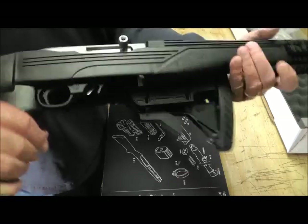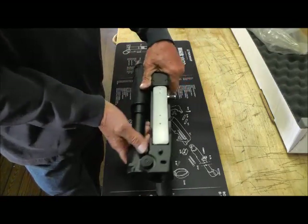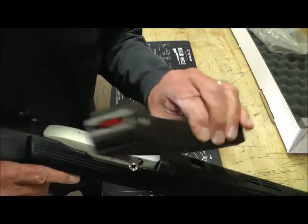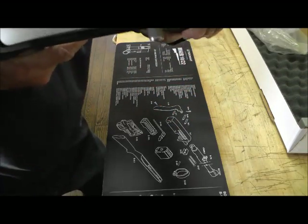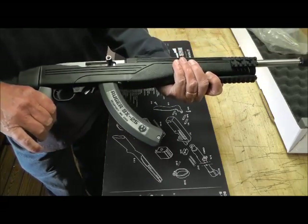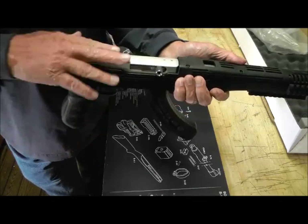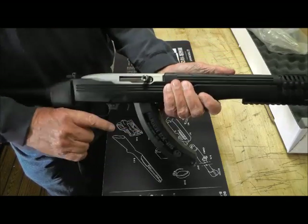It is not loaded, doesn't have a magazine in it. It comes with a 25-round box magazine — let's see what it looks like with that in there. It's a nice little .22. It does not come with sights; I'm going to put probably some kind of little cheap holographic sight up there.